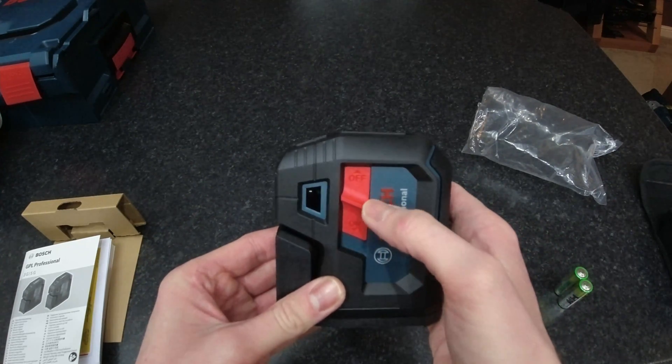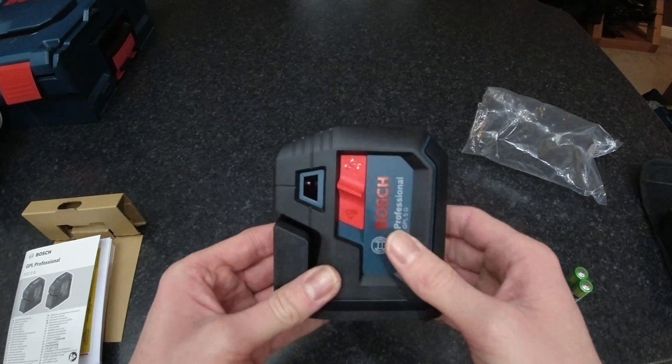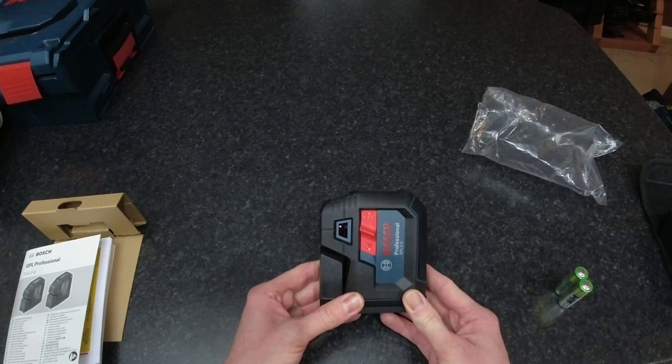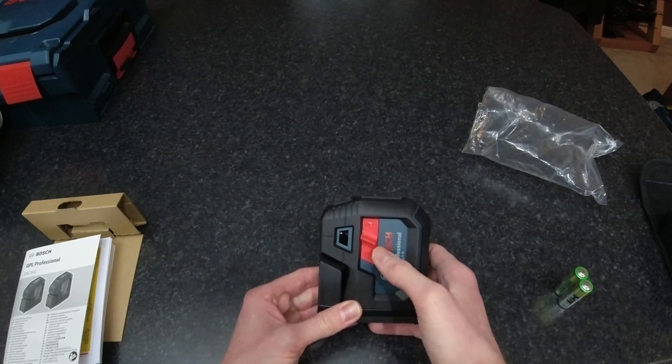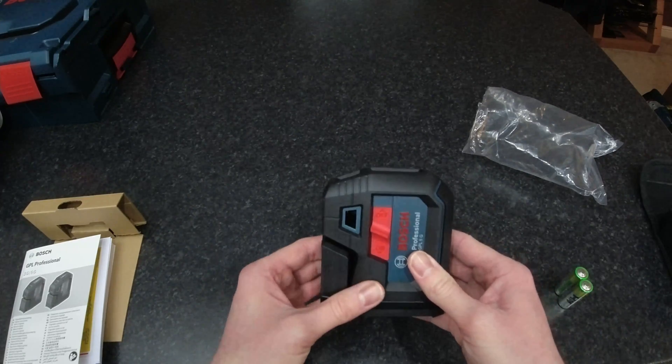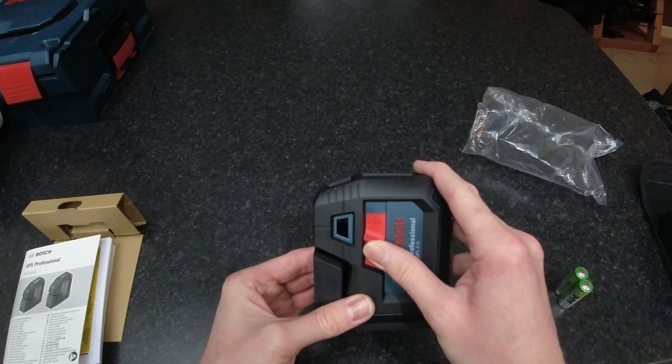The on/off switch, very much like the new range of lasers from Bosch, doubles as a pendulum lock for transporting — so when it's off it locks the pendulum, and when it's on the pendulum is free to move and self-levels.